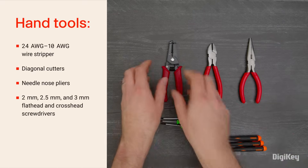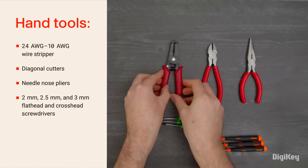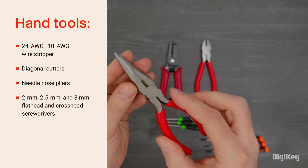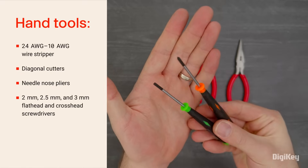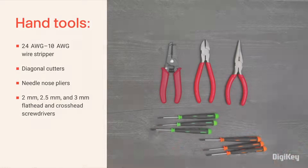The kit includes a wire stripper slotted for 24- through 10-gauge wires, as well as diagonal cutters and needle nose pliers for cutting, holding, and bending. The screwdriver set includes 2, 2.5, and 3-millimeter crosshead and flathead sizes.